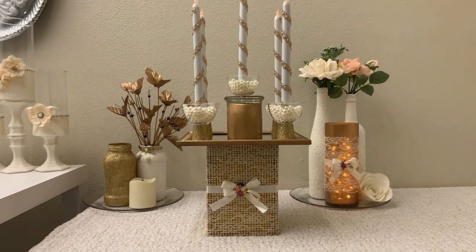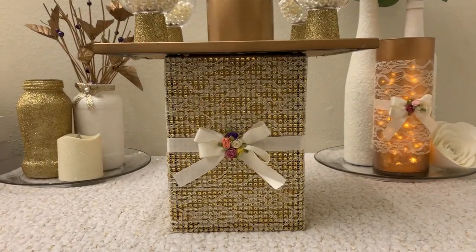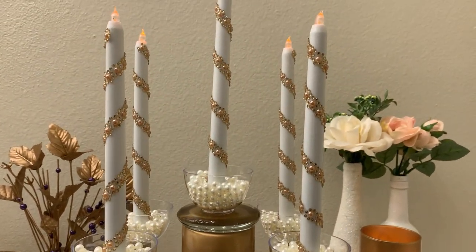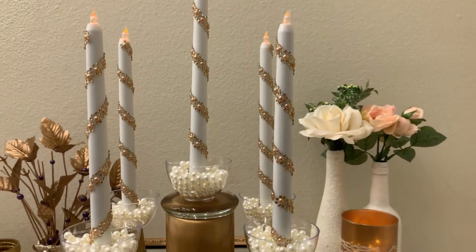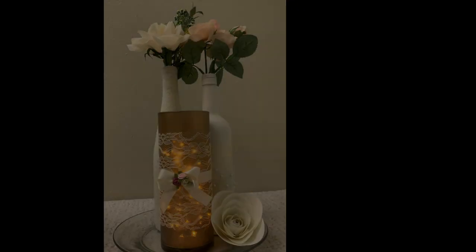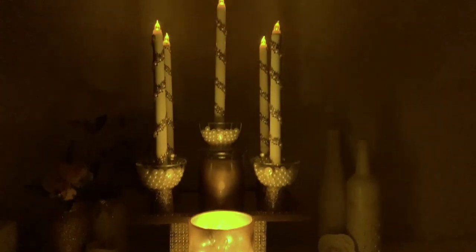Hi guys, welcome back to my channel. I hope we are all doing fine, and if you're new here, I'm so glad to have you. This decor is another design that I made using candles. I wanted to make kind of a candelabra but keep it very inexpensive using Dollar Tree materials for my sitting room. If you're interested, just keep watching — all the materials will be in the description box below. Let's just have fun!